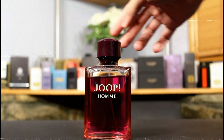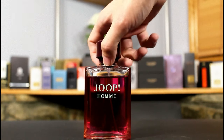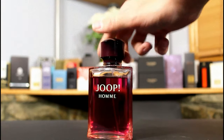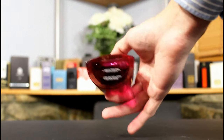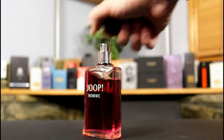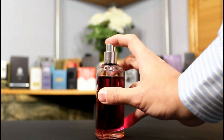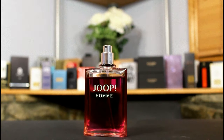It's fairly simple — it just says Joop! on the front. The juice is obviously a fluorescent pink color. It has a big plastic cap which slides on but doesn't click into place. On the bottom you've got your batch code, size, and concentration information, and this has a pretty good atomizer. That's the presentation for Joop!